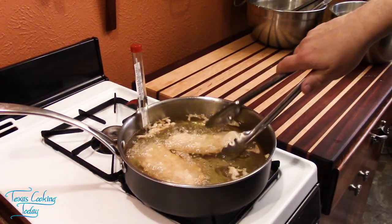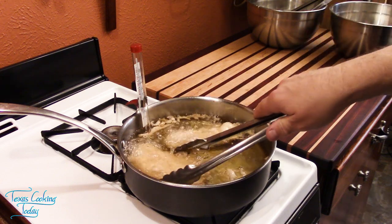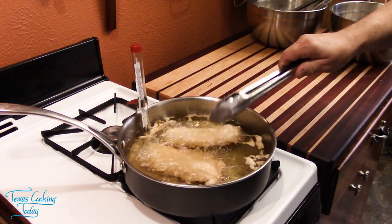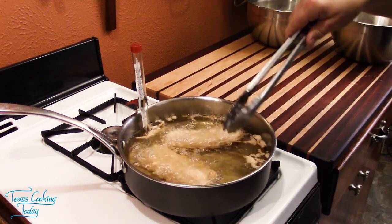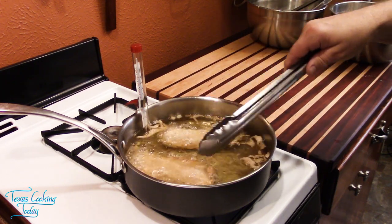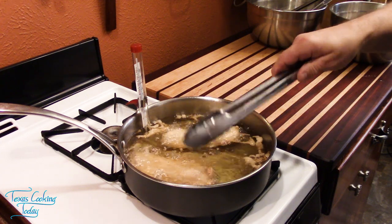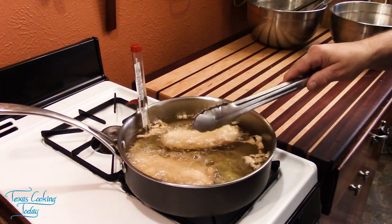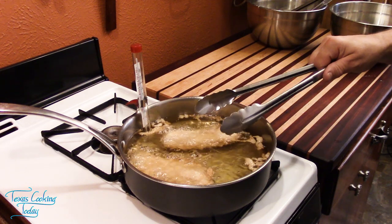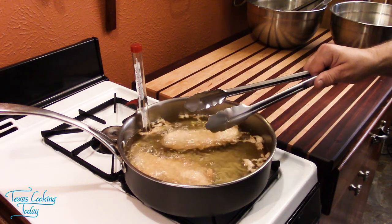It is cooking up beautiful. As soon as it starts getting a little bit golden on one side — about one minute in — I want to take these and turn them over. I'll cook them on the second side for four minutes, turn them over one more time, cook them on the last side for three minutes. That gives me about a total of eight minutes cooking overall — four on each side.